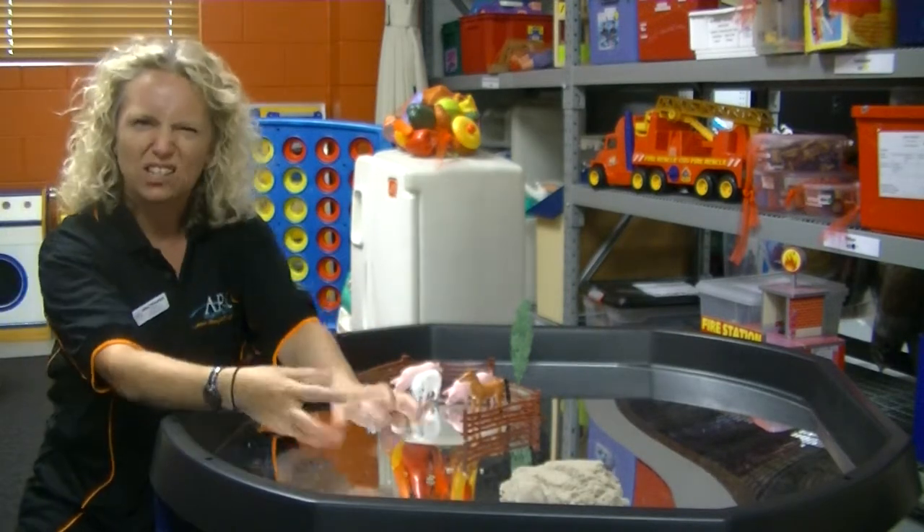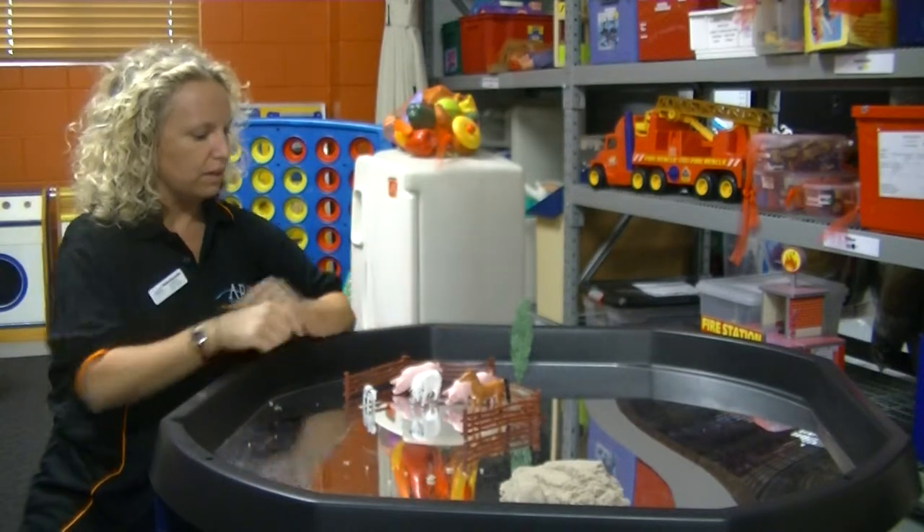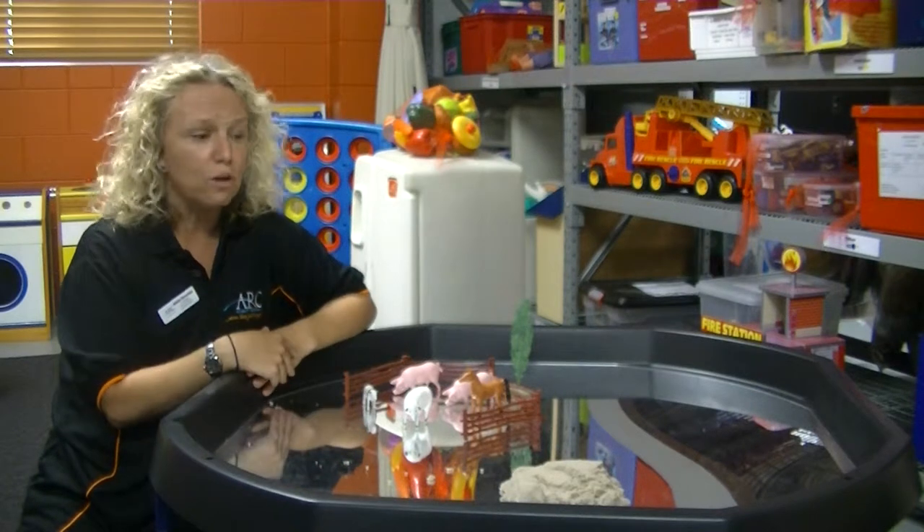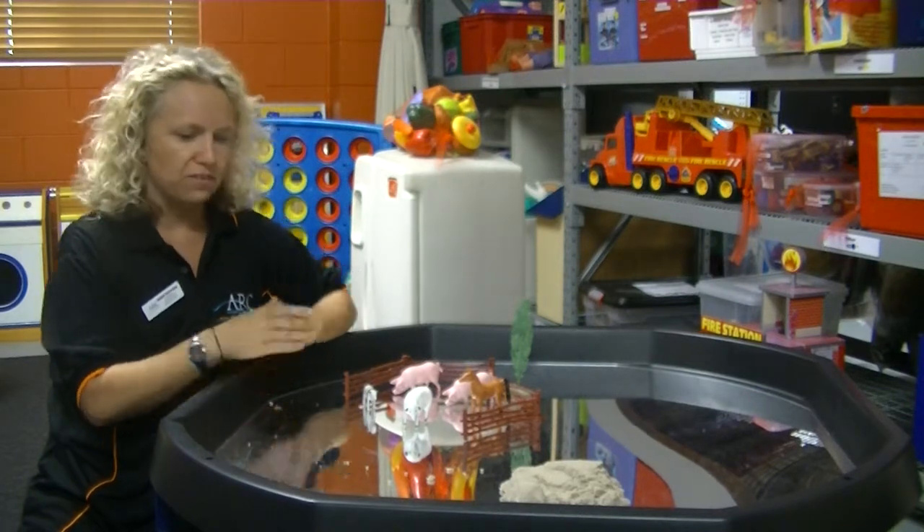All sorts of tactile sensory play. Or here I've got a little bit of pretend play stuff set up. It can be used for Lego, all of those sorts of things.